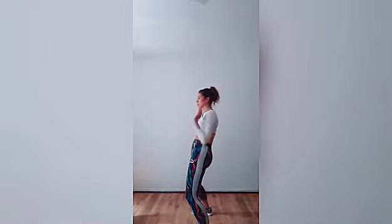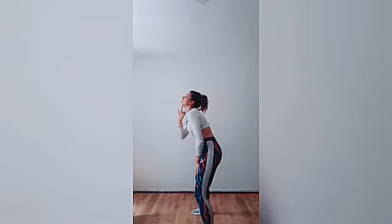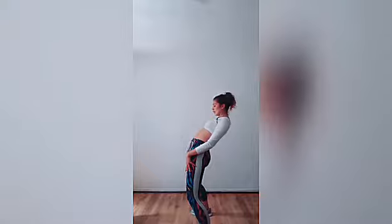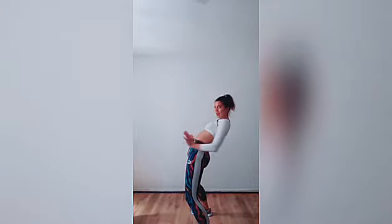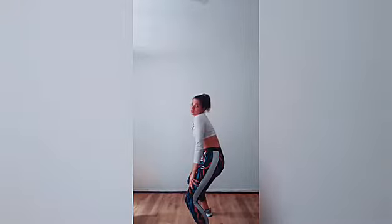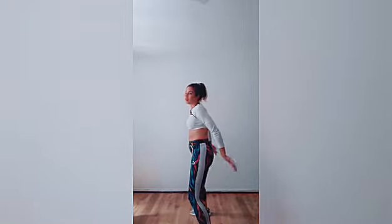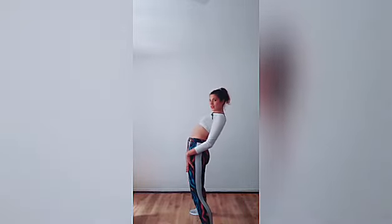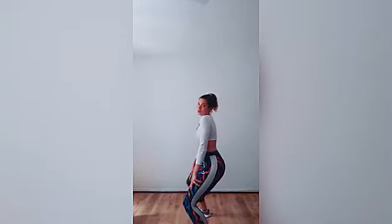The body roll normally starts with your head and then you gradually come down all the way down — until you have your stomach towards the front, and that's when you bring your body out. So just to try the body roll: head, neck, chest, stomach and down.